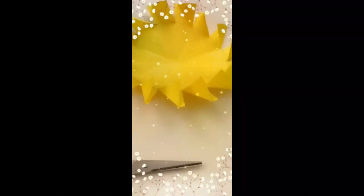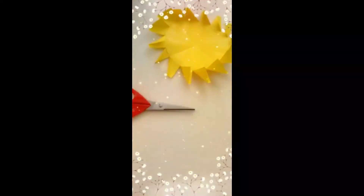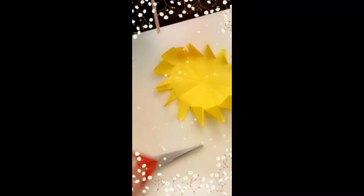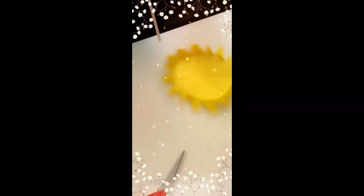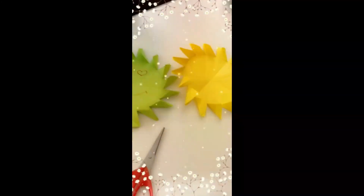Let's test it. Yes. Okay, here it is. One, two, three. And we can do the two eyes and the mouth, and our fans are ready. Yay!